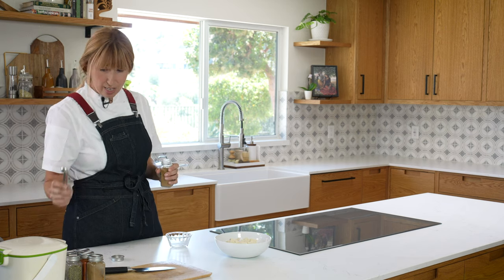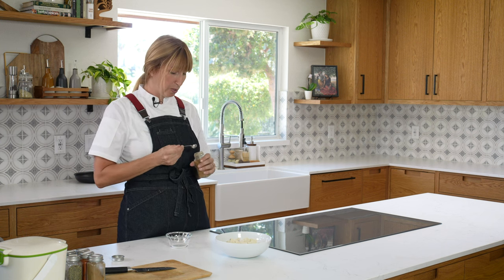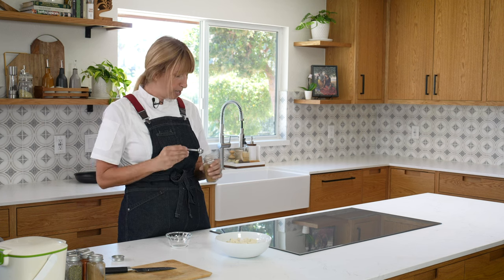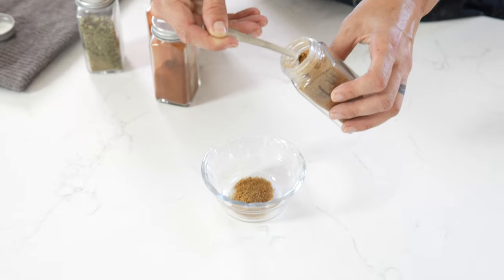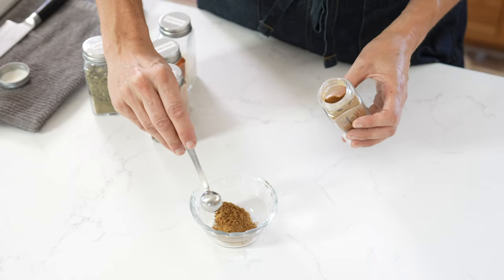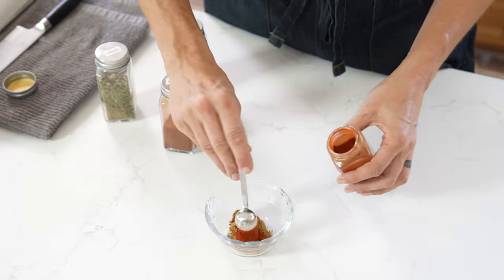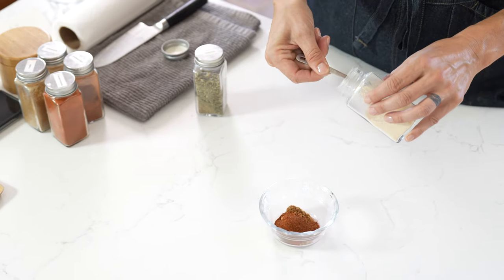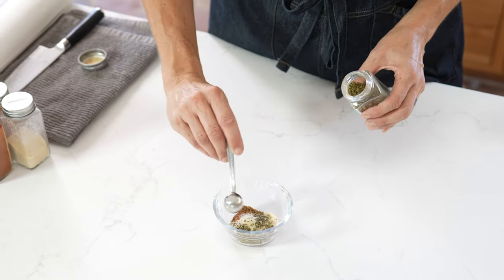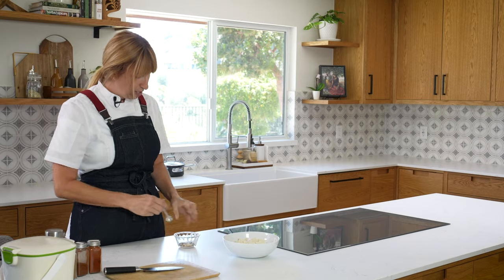This is one of the easiest spice mixes because I just use equal parts everything. You don't have to remember — you can make it in a big volume or a small volume, whatever you want. I'm making just enough for this recipe, so about a half teaspoon of each spice. There's cumin, coriander, chili powder — I do a little extra chili powder because I like a little spice — smoked paprika, onion powder, and oregano. And don't forget a little salt and pepper as well. Give that a little stir.